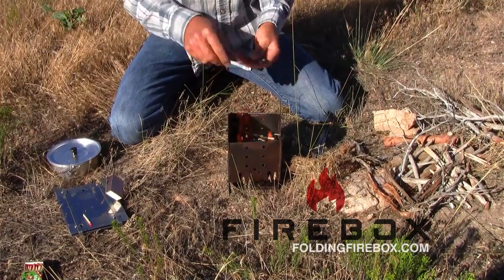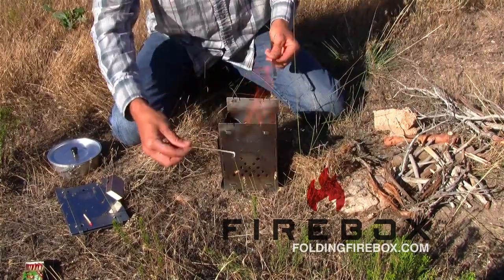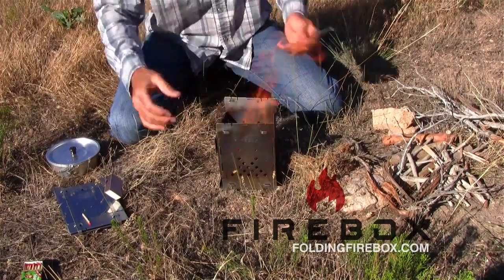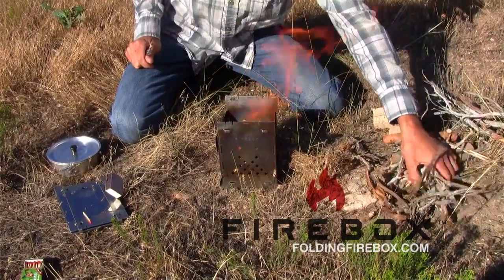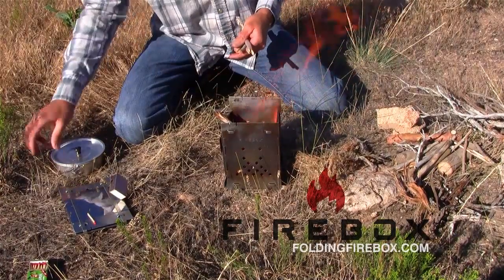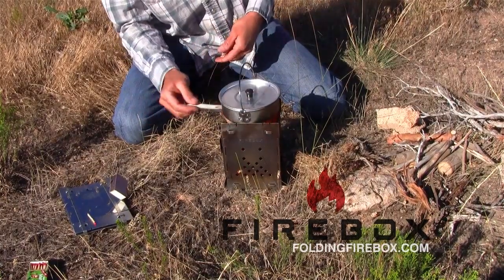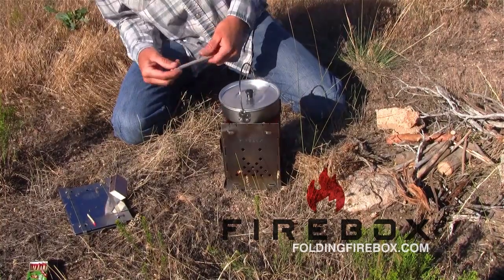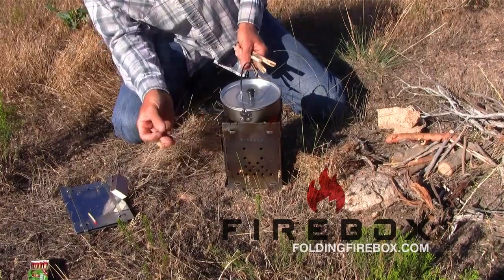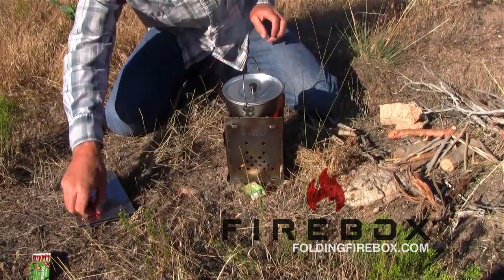One advantage the firebox does have over some of the other stoves — and it might seem even a little bit simplistic — is the way it has these two high sides and then the two low sides. You might think you want it open on all four sides so the fire can move evenly, but there are advantages to this. If the wind is blowing, the two high sides will block that wind. And it also enables you to put the pot on and then feed wood through the openings in the sides. I'll get some decent-sized sticks in here so we can get that cooking, and just kind of feed that as I go along.